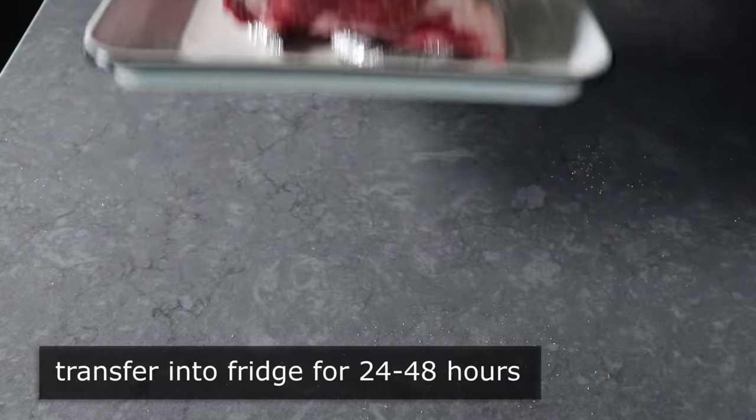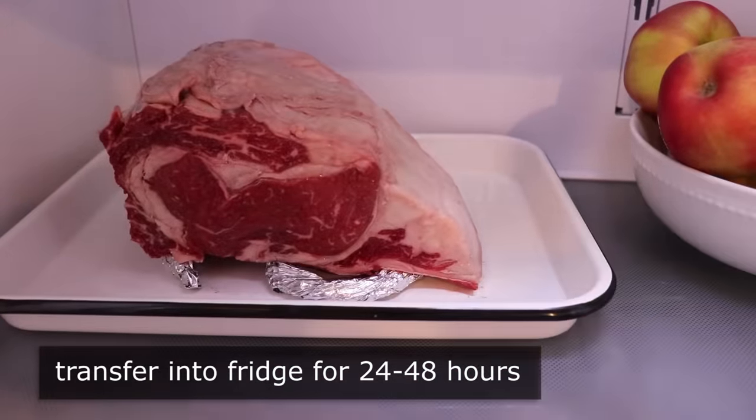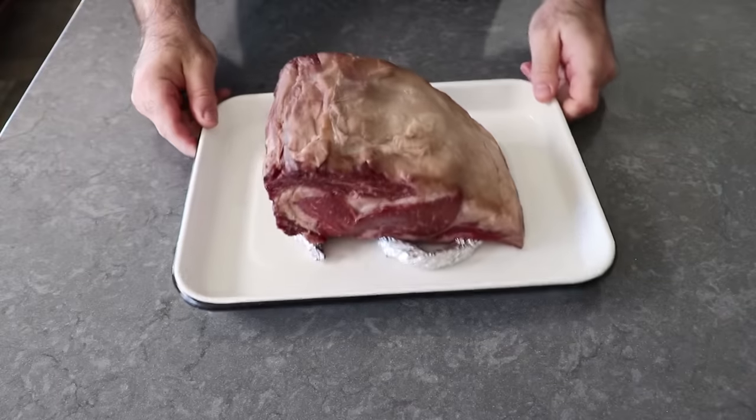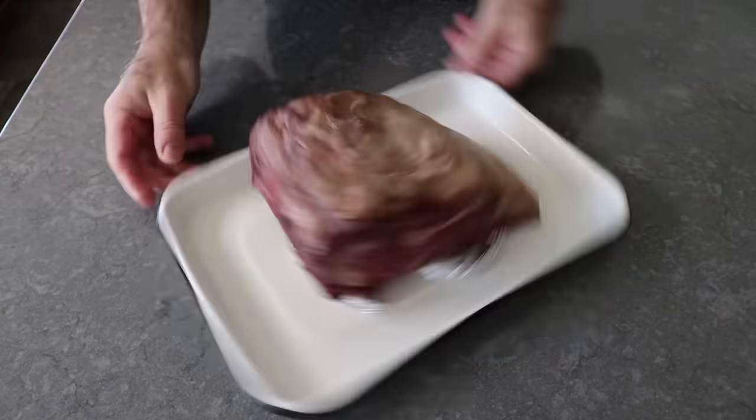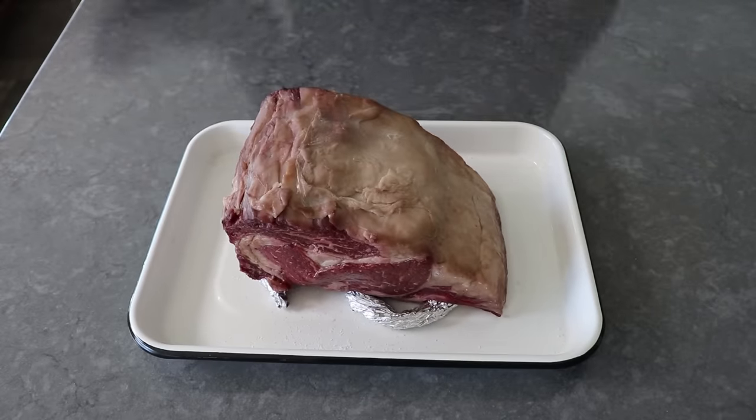So I transfer that into the fridge, and I'd let that sit in there uncovered for 48 hours, after which it looked like this — which basically looks like a piece of meat that's been in the fridge uncovered for 48 hours. So that was the first tip slash optional step, which brings us to the next one.